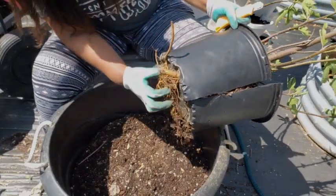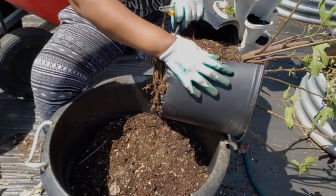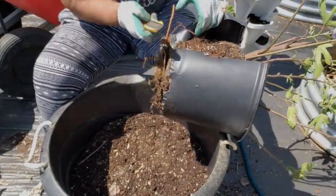See the roots here — I am cutting it to release it from this pot.